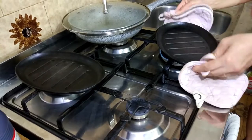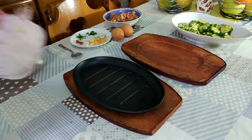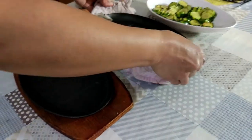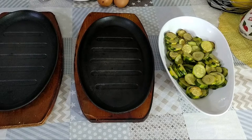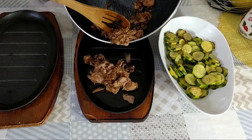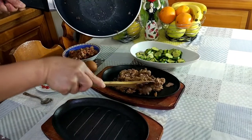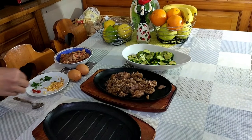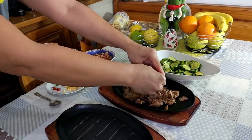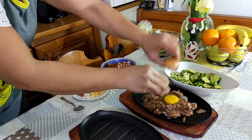At habang nagluluto po ko ng zucchini, pinainit na po natin ang ating sizzling plate. At ready na rin po ito para sa ating tuna sisig at tuna adobo. At kapag nailagay na po natin sa hot plate ang tuna, pwede na po natin ilagay ang itlog. Mga kakusina, ang hot plate po ay opsyonal. Kaya kung wala po kayong hot plate, pwede niyo pong gamitin ang inyong kawali at direkta na po doong ilagay ang itlog.